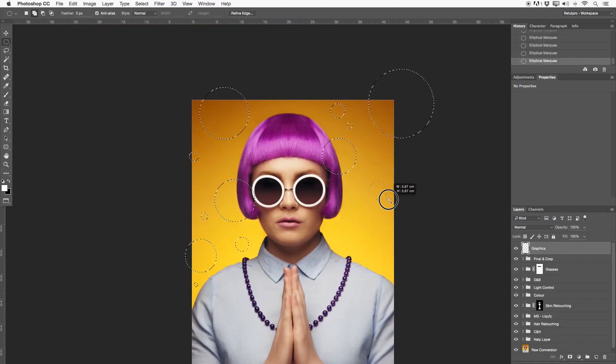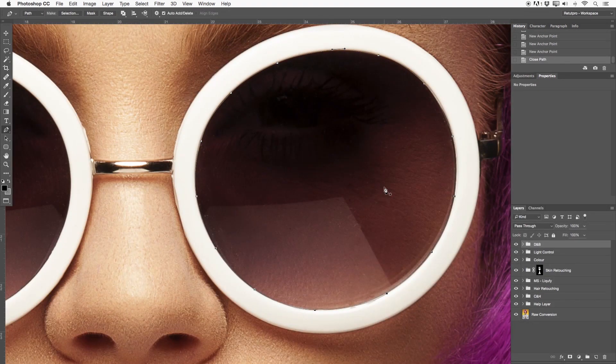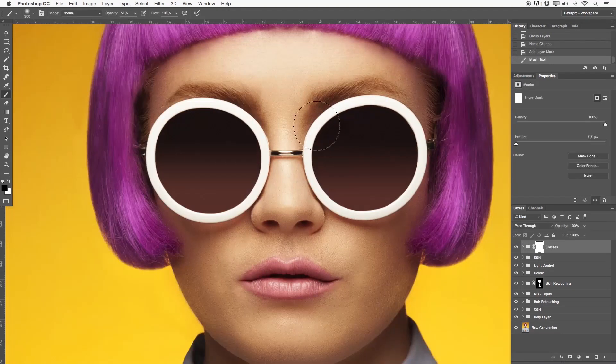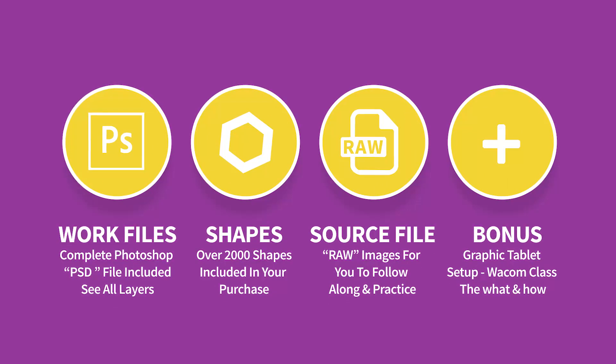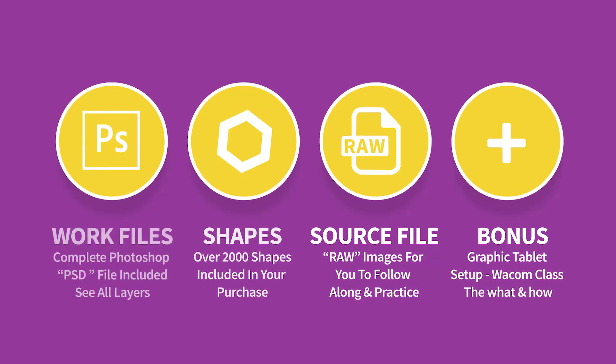Additional to the retouching, we're also going to focus on adding some effects to the background, doing some color grading and removing some reflections. Simple and very effective techniques — some will take a bit longer than others, but the amount of time and effort you put in will pay off in a very creative and colorful way. As a way to help you on your retouching journey, we're throwing in some bonus materials, such as my complete Photoshop file, some additional Photoshop shapes and bonus images for you to practice with.